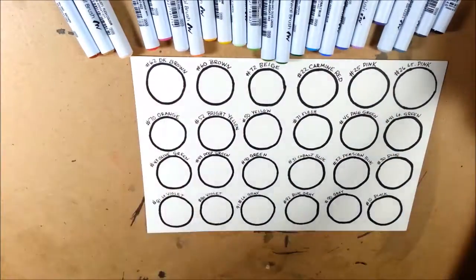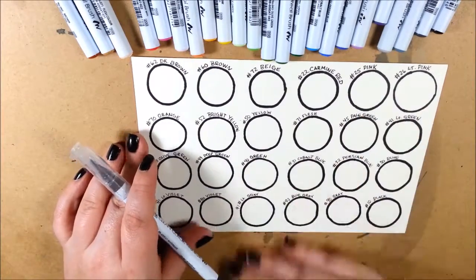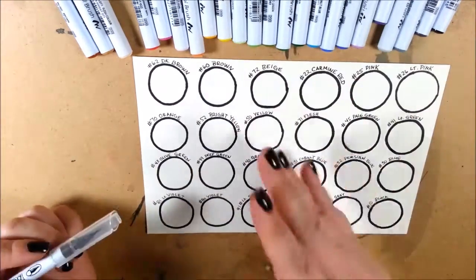I have set up a sheet of 120 pound Canson watercolor paper to do swatching. I listed out all the colors and the names already.